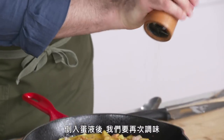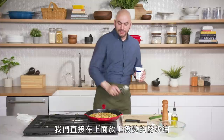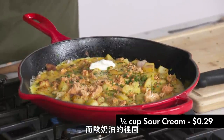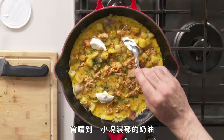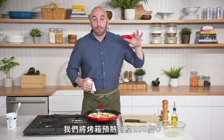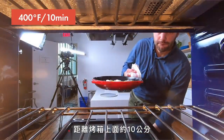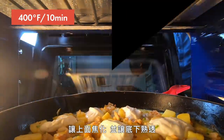Once the egg is in, we're gonna go ahead and season it again. I'm gonna put about a tablespoon of chopped chives in here, then put dollops of sour cream directly on top. The sour cream on top is gonna caramelize and dry a little bit, while the inside stays gooey, so when you're eating it you get this pocket of creaminess. We've preheated our broiler to 400 degrees and we're gonna put this about four inches below the broiler and cook it for around ten minutes, just to get it brown on top and set underneath.